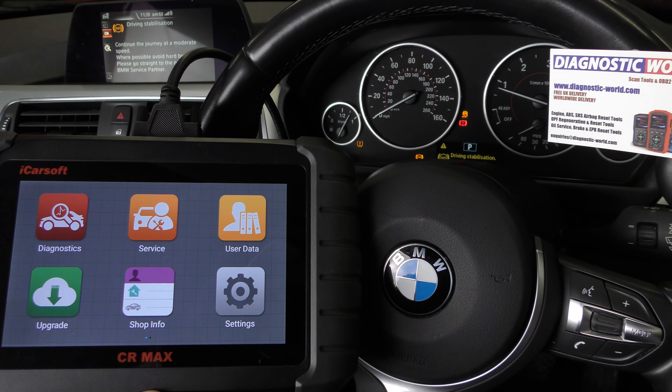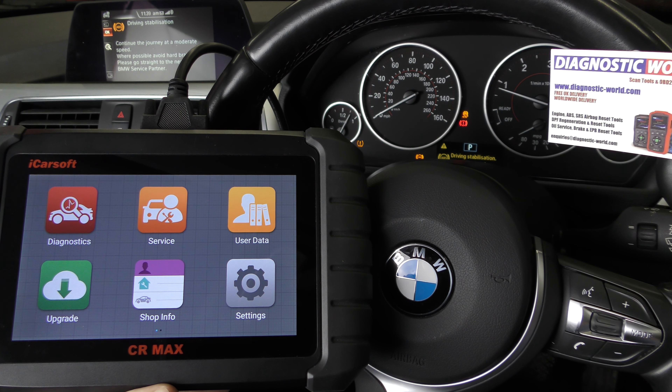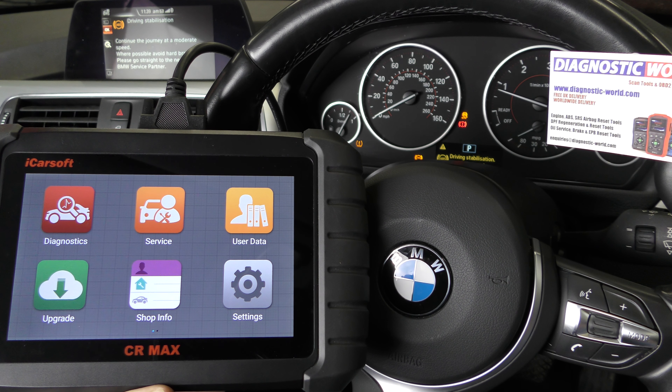Hi guys, thanks for tuning into this Scan Tool Network video. In this video we're going to take a look at the iCarSoft CR Max kit, diagnosing and hopefully resetting the ABS warning messages on a BMW 3 Series.